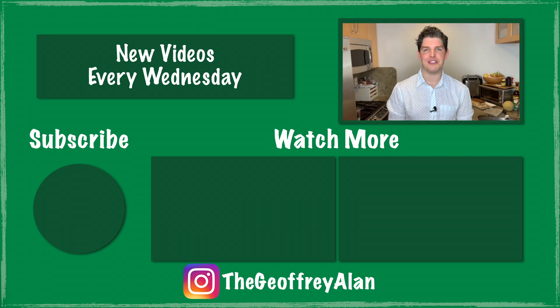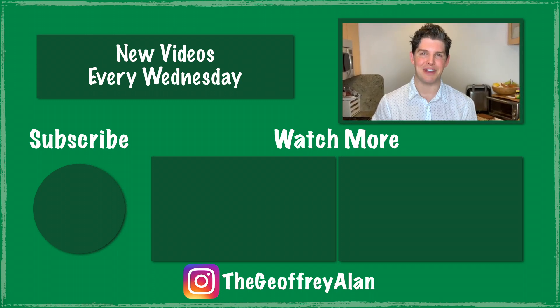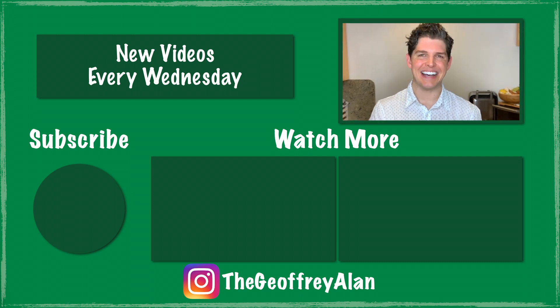I am really happy with the tiramisu. The flavor and texture are exactly what I was looking for — very classic and traditional, reminiscent of what I've had at great Italian restaurants in the past. This is definitely something I'm going to make again. Let me know in the comments if you think this is something you're going to try, or if you have another favorite dessert that's your go-to during the summertime. I really hope you enjoyed this week's video. If you did, please be sure to give me a big thumbs up and click subscribe. Thank you so much for watching — I'll see you next week.